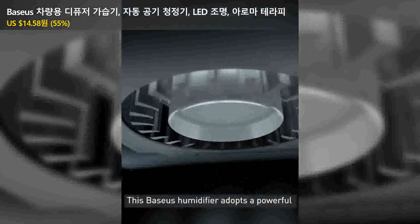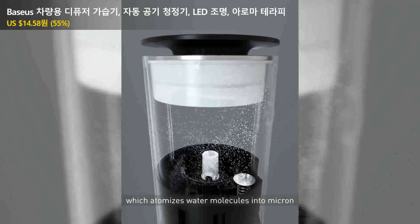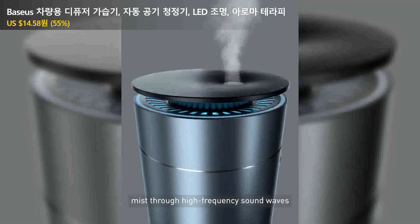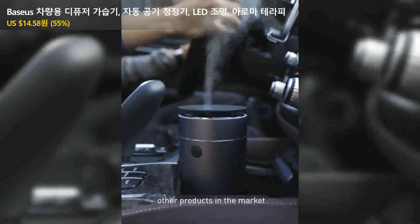This Bises humidifier adopts a powerful turbo blower to send out the mist, which atomizes water molecules into micro-mist through high-frequency sound waves. It has lighter fog volume compared with other products in the market.